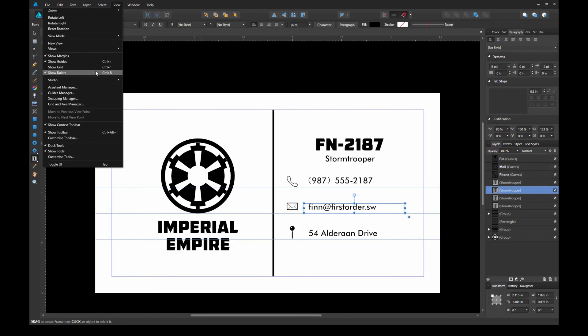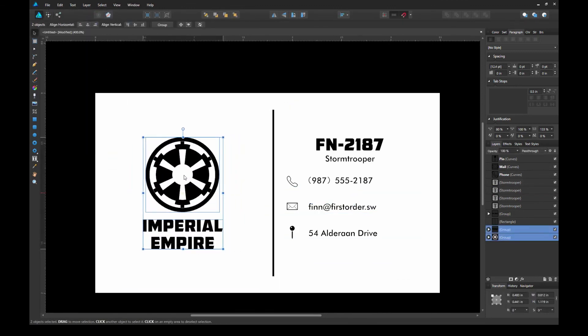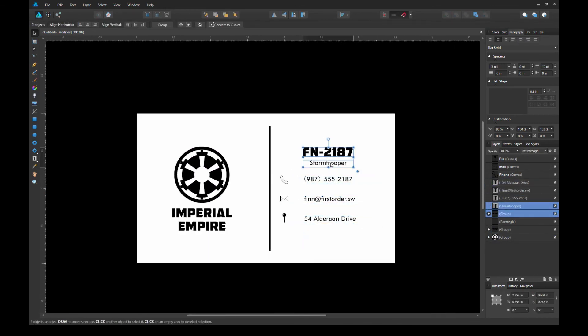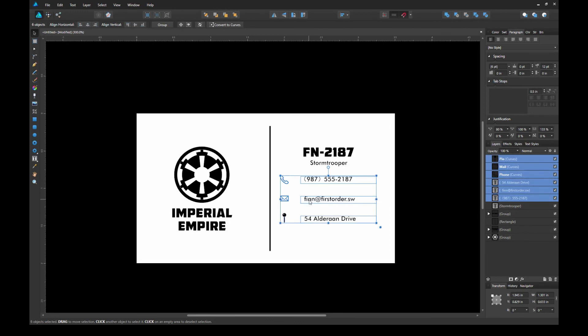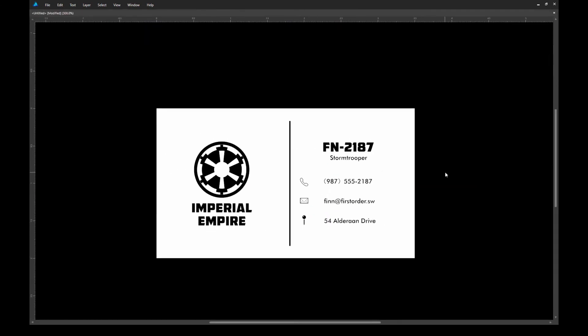And that concludes our tutorial on how to create a business card design. I hope you guys enjoyed this video as much as I enjoyed creating it — let me know what you think in the comment section below, or what kind of tutorials you'd like to see in the future. If you haven't yet, please subscribe to see what other creative projects or tutorials I'll be working on. I'll see you next time.